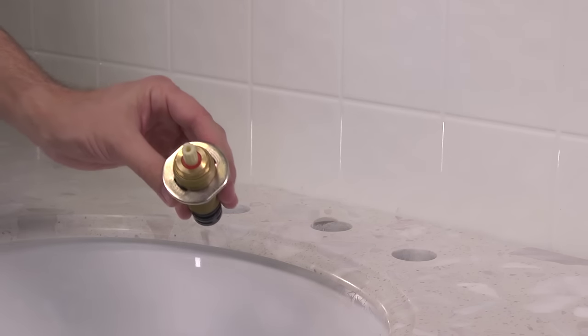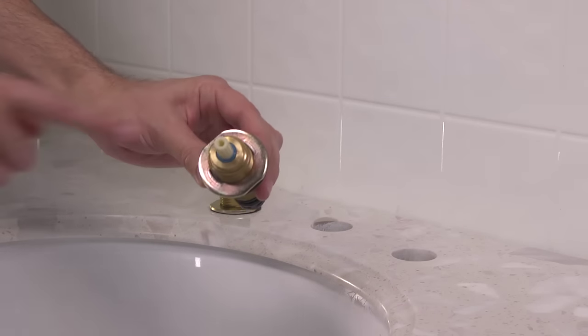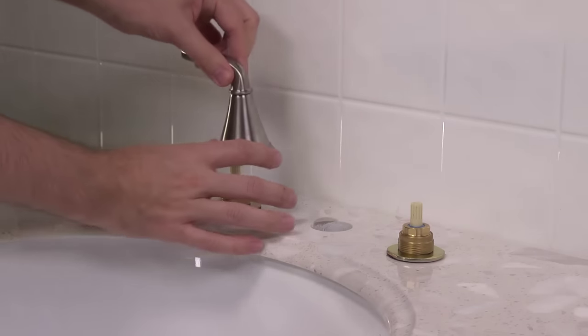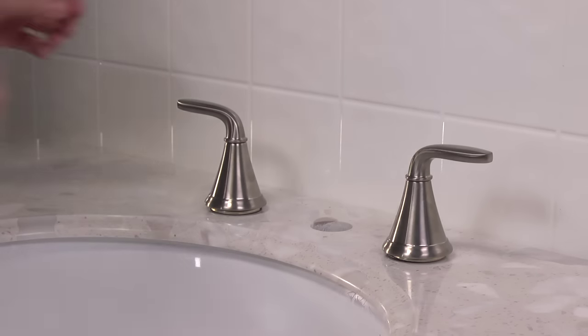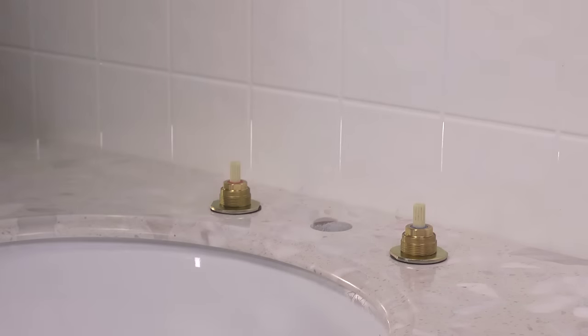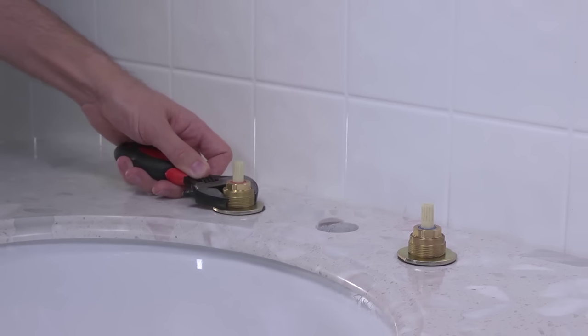With the other parts removed, you can now insert the valve stems into their proper holes in the sink. You'll need to position the hot water valve with the red ring on the left side of the spout, and the cold water valve in the right side hole of the sink. Temporarily place the faucet handles onto the stems to align the levers, but do not use the handles to tighten the valves.